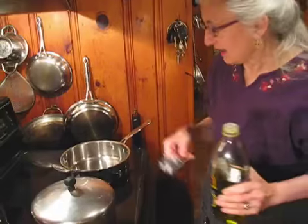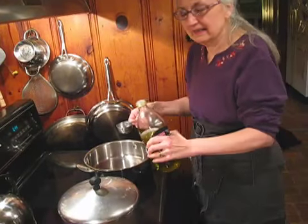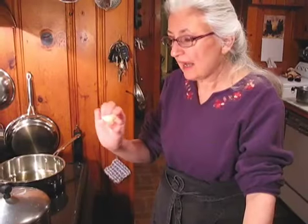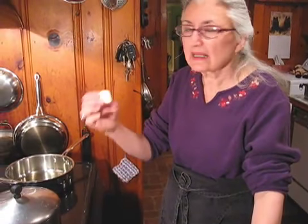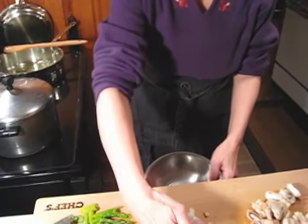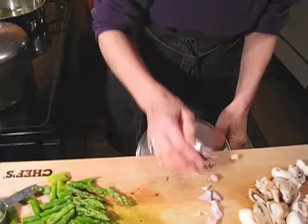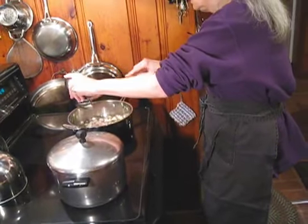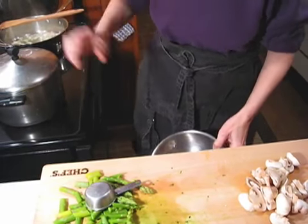I'll be adding some chicken broth to moisten the pasta. I'll start out with a quarter of a cup of olive oil — I'm making a half a pound of pasta. My pan is heated, so I'm going to add a quarter of a cup of olive oil and just a little less than a tablespoon of butter into the hot oil. Now I'm going to get my shallots and start sautéing, just lightly.